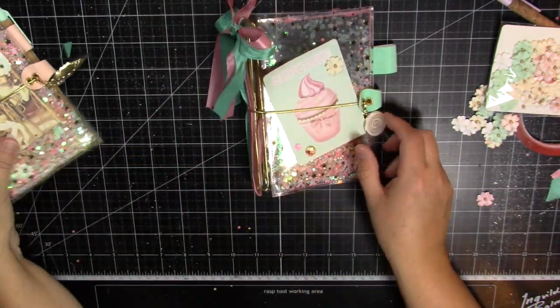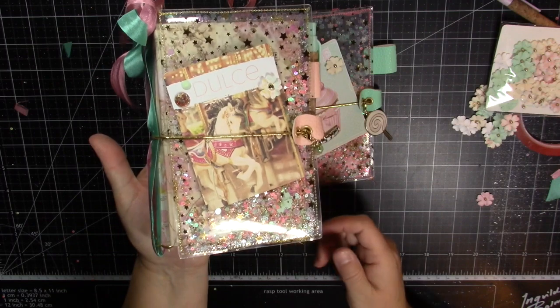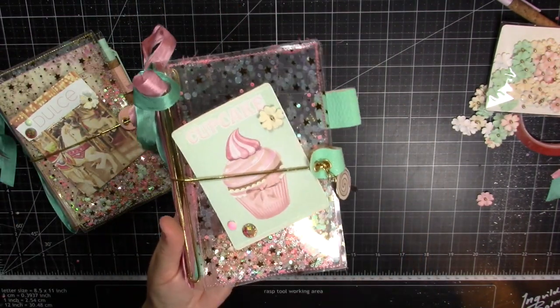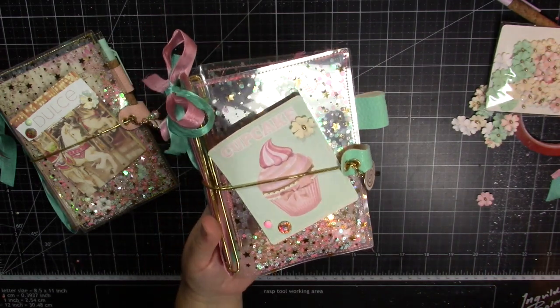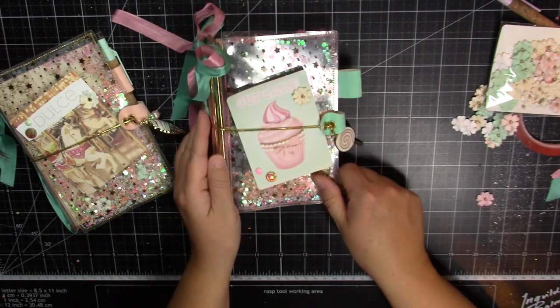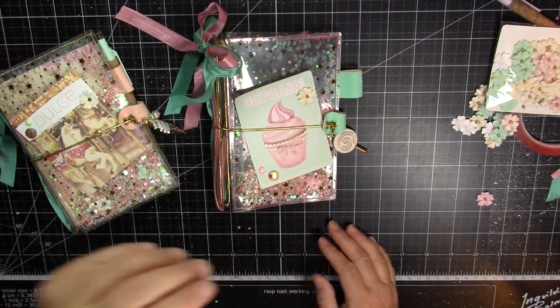There we go - we have the two covers! I hope you enjoyed the tutorial, and if you use the tutorial and make any pocket notebooks, go ahead and shoot me a message or tag me or somehow let me know so I can take a look. Thanks a lot for watching today, bye!